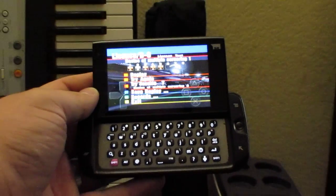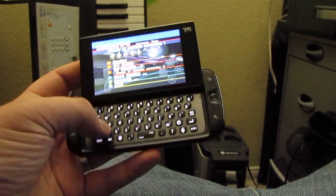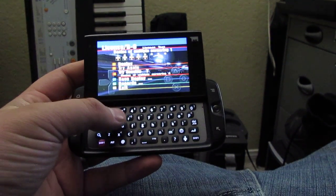Yeah, just wanted to give you a little demonstration. The only bug is whenever you try to use the physical keyboard to play the games, it slows it down and whatnot. But besides that, it's completely awesome.